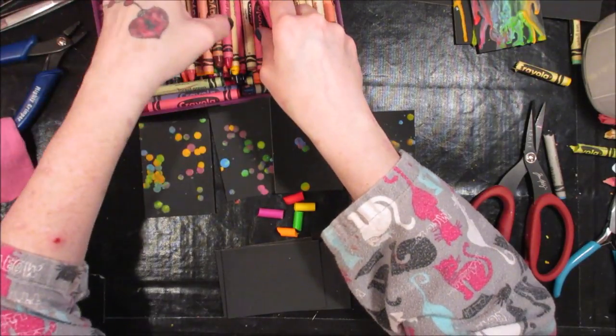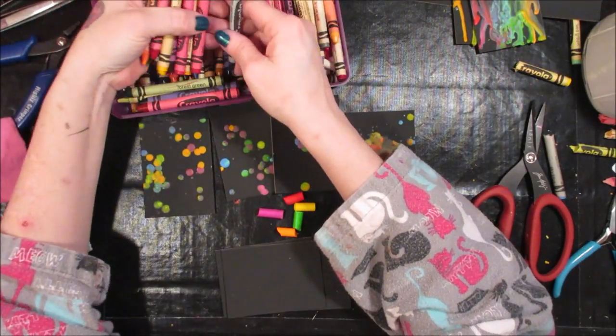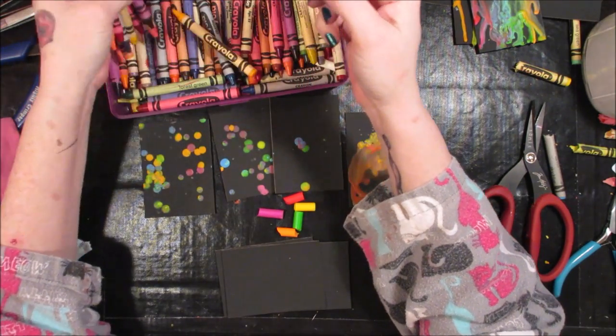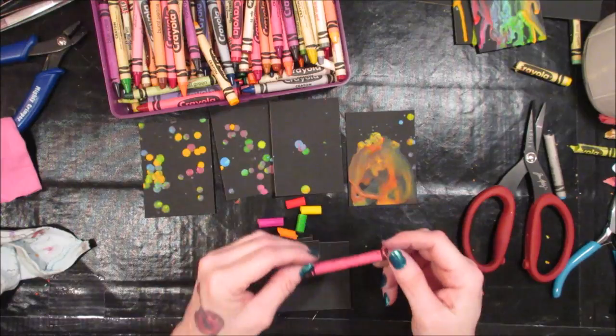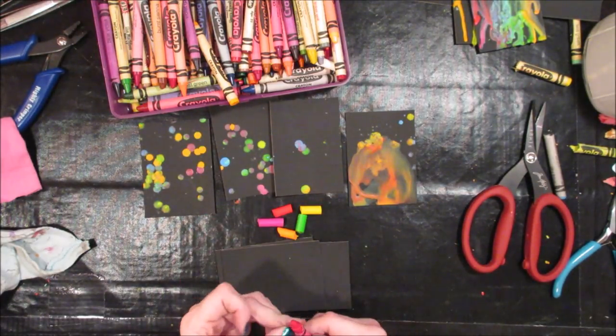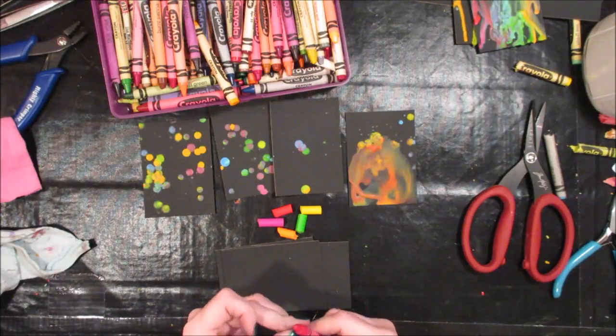Let's find a bright kind of pink color. Hot magenta — doesn't that sound perfect? It's different from that other color there, so sounds good to me. Let's give it a try.